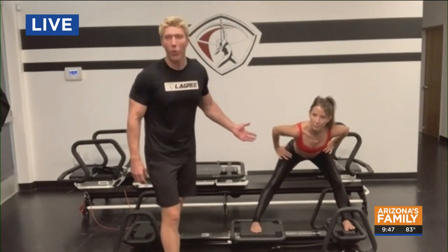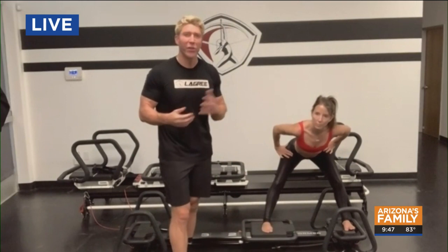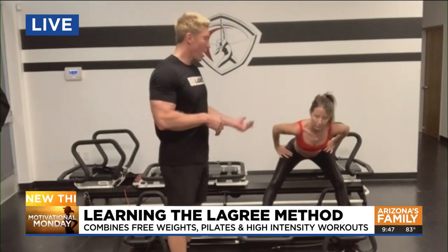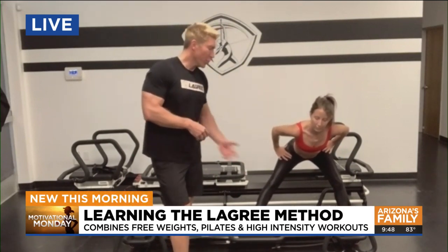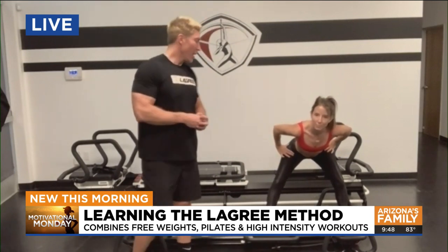This is a fantastic way to get a full body workout, especially if you don't have much time. If you have only 15, 20, 25 minutes to work out, you get your micro out from under the bed and start your quick morning workout — or afternoon, whenever you want. It's very effective.